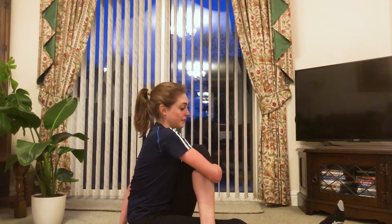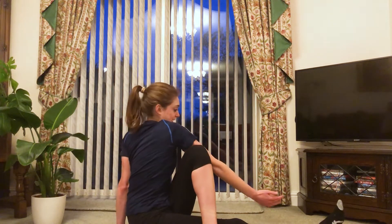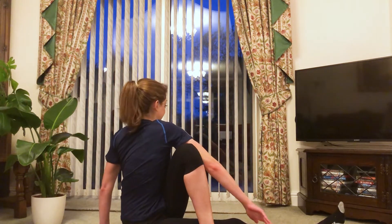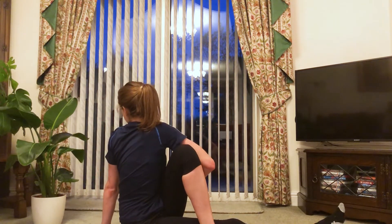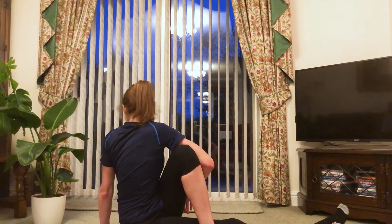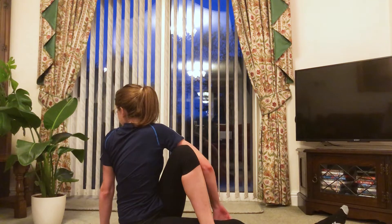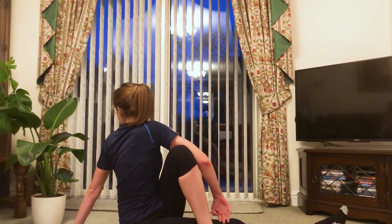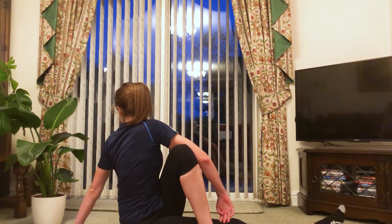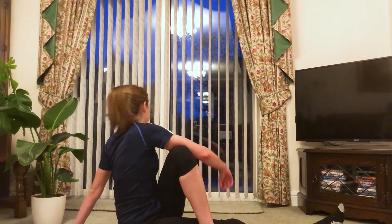From here, bring this arm up over your leg and we're going to twist and use this as a back stretch. Look over with your left shoulder and twist around as much as possible. Hold for 10, 9, 8, 7, 6, 5, 4, 3, 2, and 1.